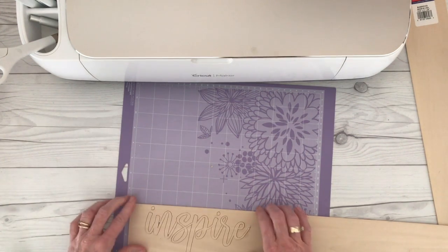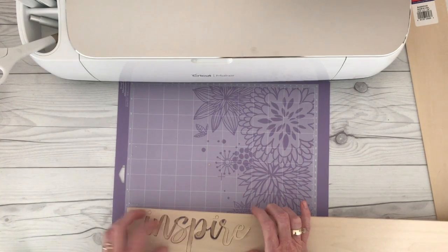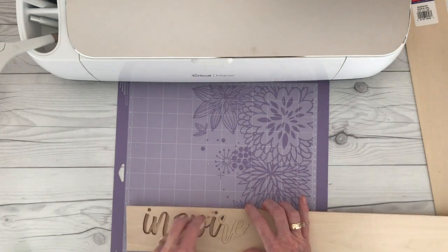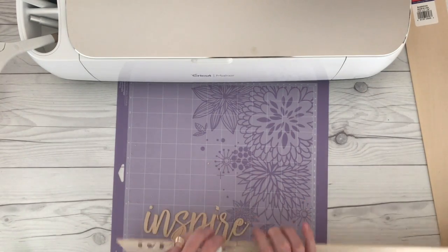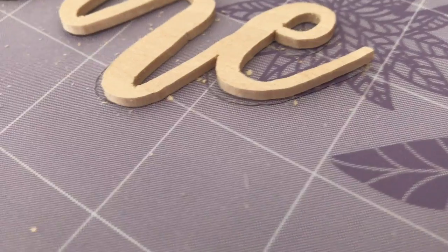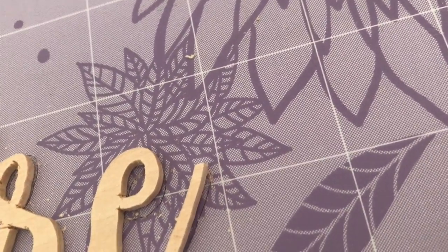I'm removing my tape, and you guys — this is amazing. This is absolutely amazing. I wanted to give you an idea of just how thick this basswood is and just how amazing this cut is. So here are some photos, some up-close views.